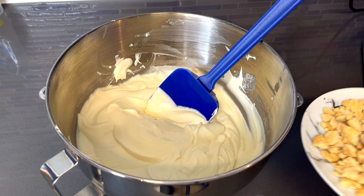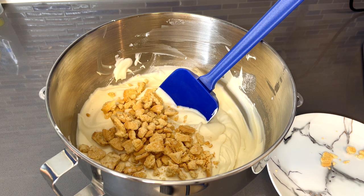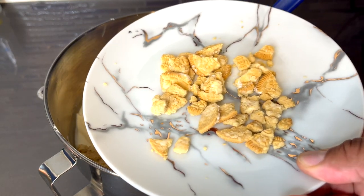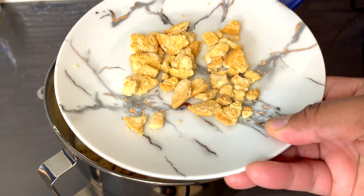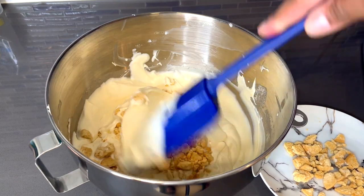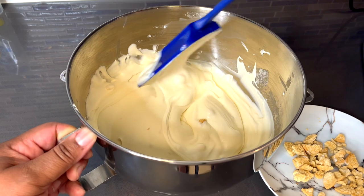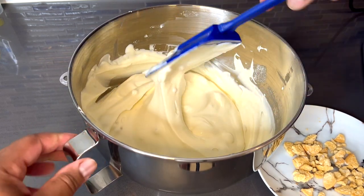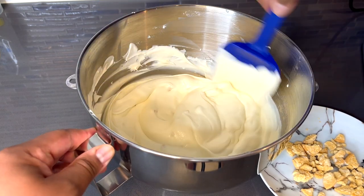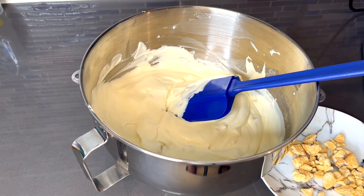So what we are going to do now is add our cookies in. Just a note — you want to leave behind about 2 tablespoons of the crushed cookies so that you can use them for the topping. For now we're just going to fold this in. Now you want to get your chilled loaf pan or freezer-safe container. If you have an ice cream container you can use that, but I want to use a loaf pan for this mix.